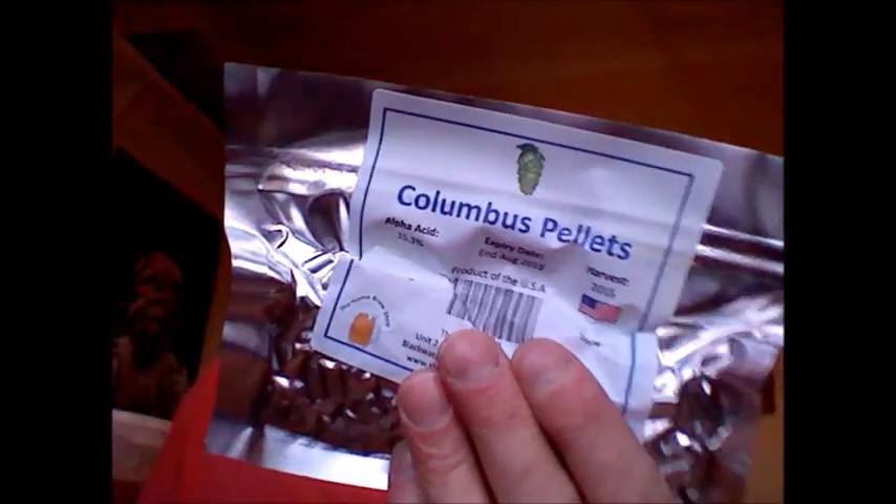I've also got some more hops — some Cascade pellets and some Columbus. What I'm going to do is use another one of the Cooper's IPA kits, which are absolutely fantastic for tweaking. I've got some Falconer's Flight hop pellets left, but not a lot. So I'm going to throw some hops into a mini boil of DME with that kit, probably some Falconer's Flight, and then do some more hopping and dry hopping using some of the Columbus and some of the Cascade. I'm pretty sure that will turn out nice.